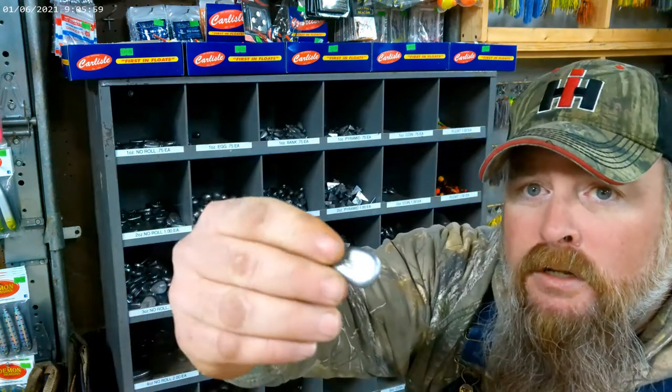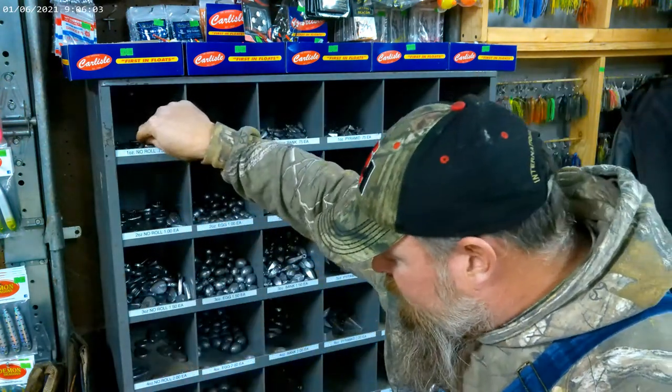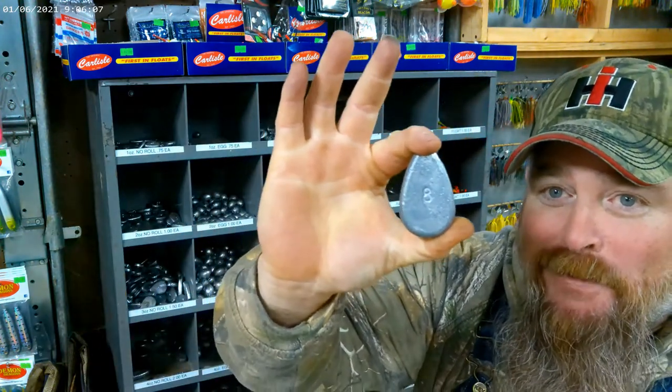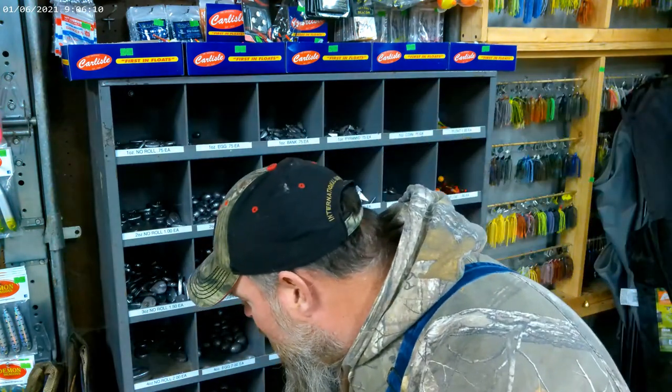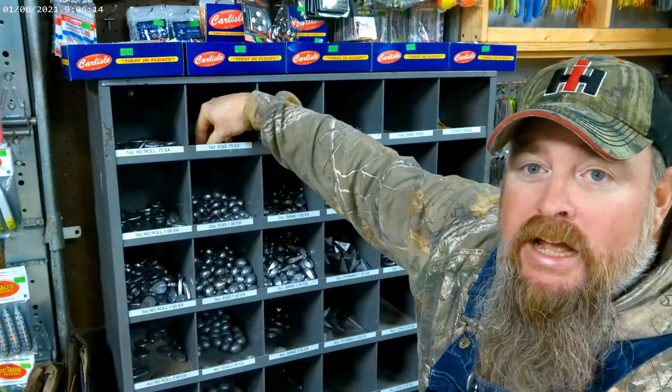As far as sinkers go, you've got barrel rolls — the ones with the hole up the center. They go from one ounce all the way up to this great big hunk of lead at eight ounce, and every ounce in between. You also have egg sinkers.